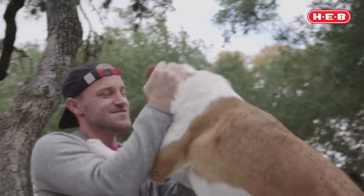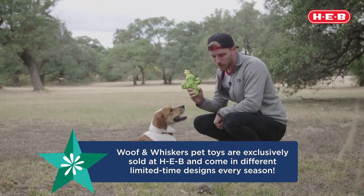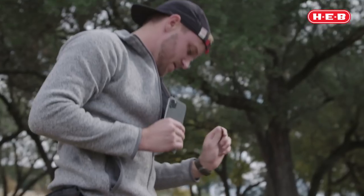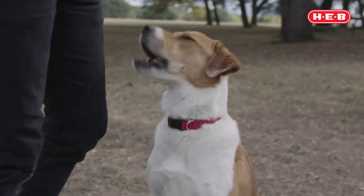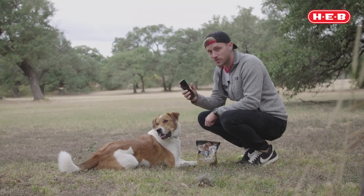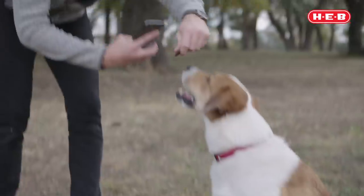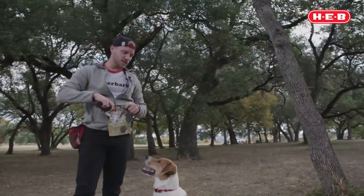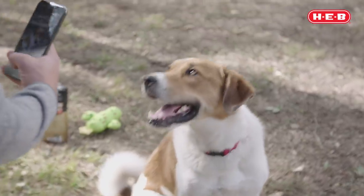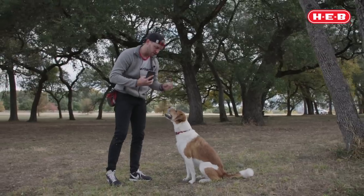In our past few videos we've gone over the tools necessary for the job, and today we're not going to be working with our large toys — we're going to be working with just a squeaker and some treats because those are the things that Polly responds best to. I get a lot of questions about what the best camera is for dog photography, and to be 100% honest with you, the best camera is the one that you have. One of the greatest things about having a smartphone is its versatility — you can put it in your pocket and it's ready to go at a moment's notice. What we're going to be doing right now is showing how to get some really nice action shots with Polly and just a phone.